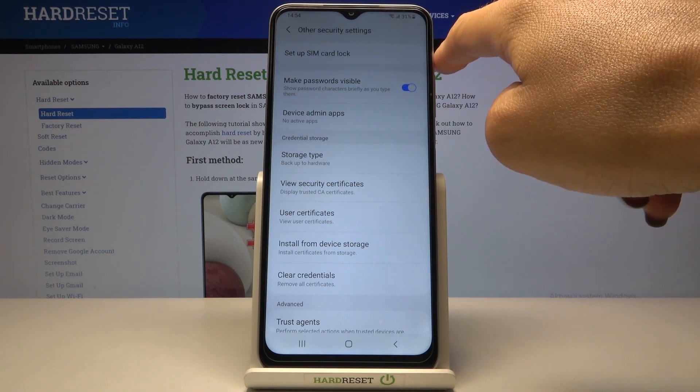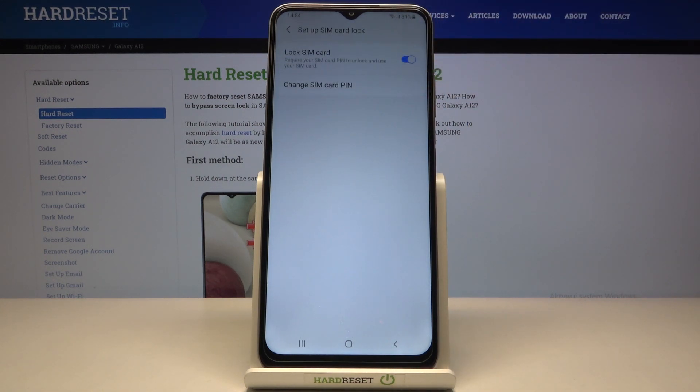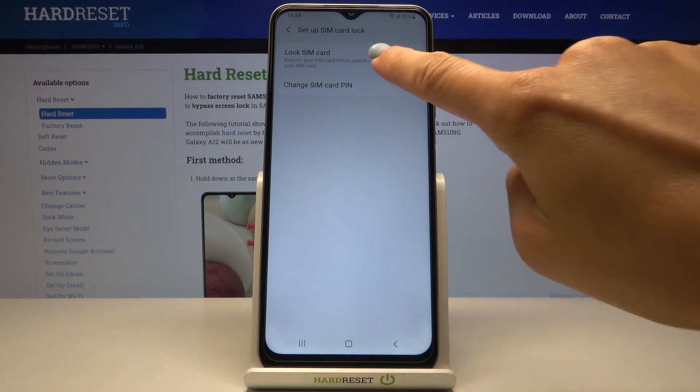At the top of the list you will notice Set Up SIM Card Lock, and now you can change it by tapping on Change SIM Card PIN.